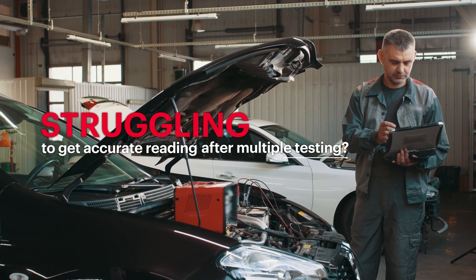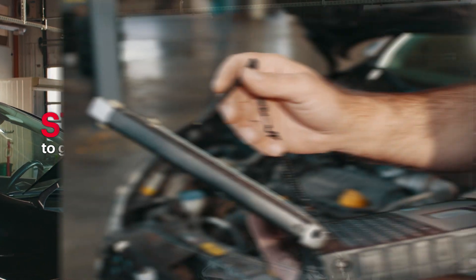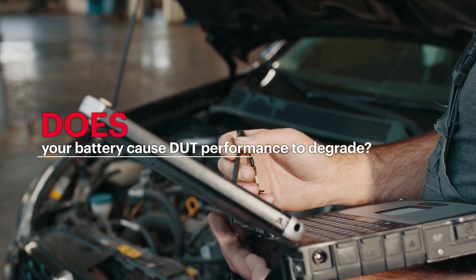Struggling to get accurate readings after multiple testing? Does your battery cause DUT performance to degrade?